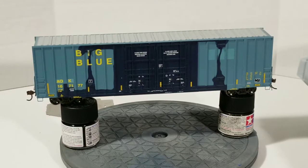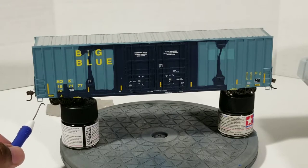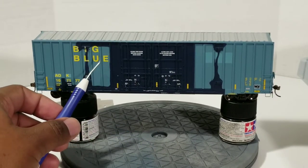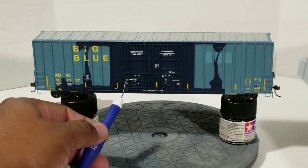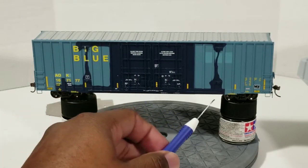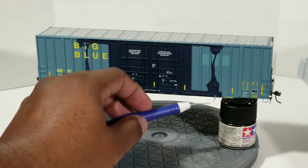You've got the wire grab irons, real thin plastic stirrups on the end. Over here you've got the door stoppers, and you can see the door rods, door latches and handles on both sides of the doors. It's a plug door box car and also has stops for the door to prevent it going off the rails.